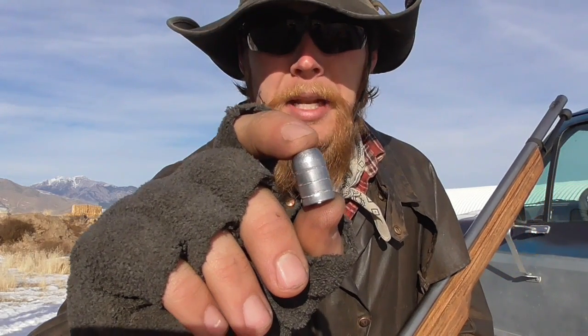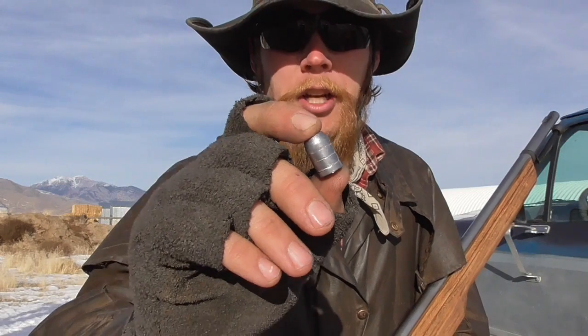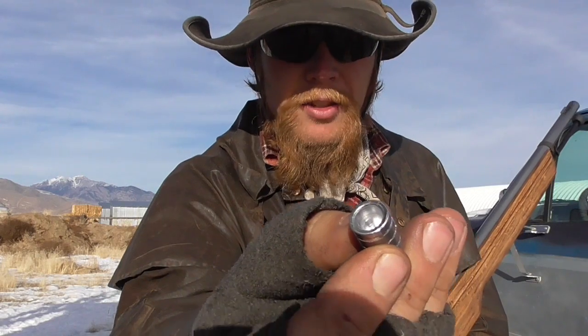Good afternoon and welcome to The Idahoan Show. Here I have a mini ball — a traditional muzzle-loading projectile. It's a cast lead bullet with a big hollow base. The idea is that you can size this so that it's relatively easy to drive down the bore, and then when the gun fires, the pressure of the propellant gases will fill that hollow base and cause it to expand, giving you a good gas seal with the bore.